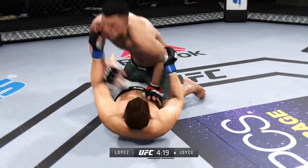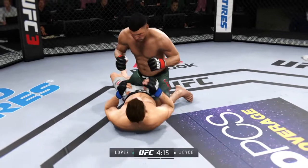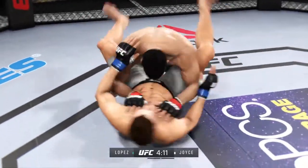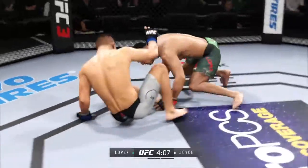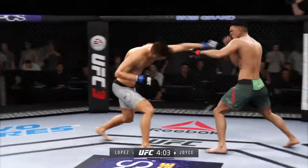Nicely done as he gets the takedown. Goes upstairs for an elbow. Strong bottom work here, staying busy. Now he's in full guard. Back to the stand up now, both fighters upright. Nice body shot.